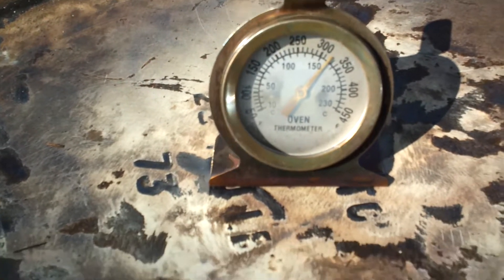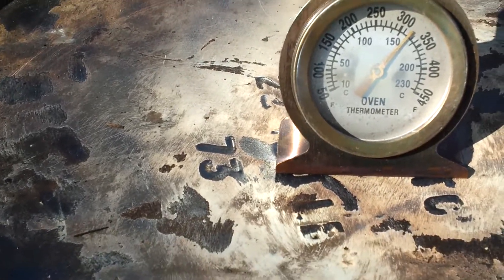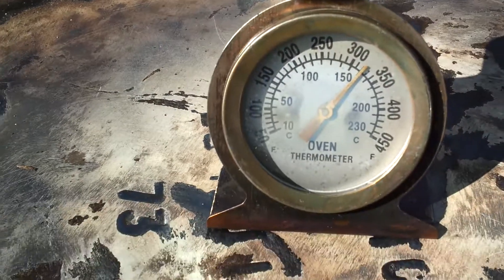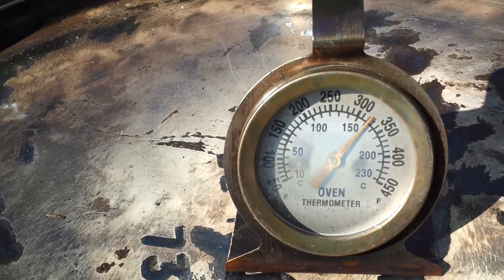Here we are at the camper doing some test burns. I got good dry pallet wood and got her up to 325 right now. You can hear her rocketing.